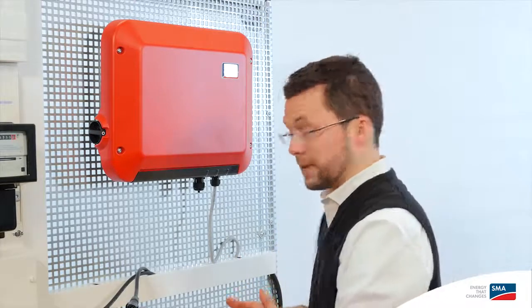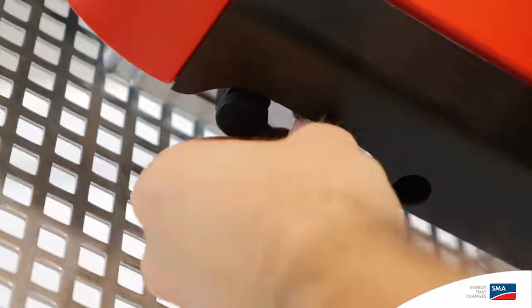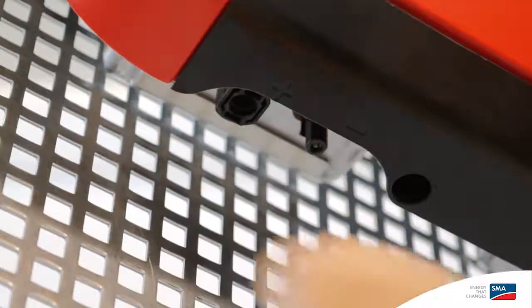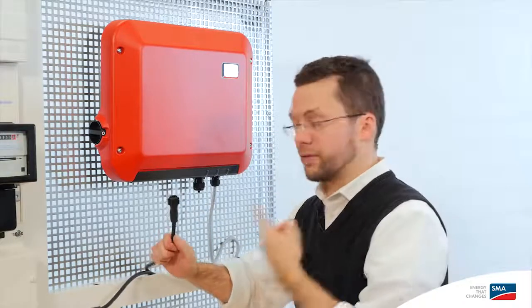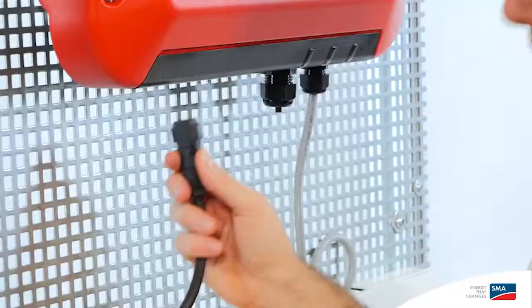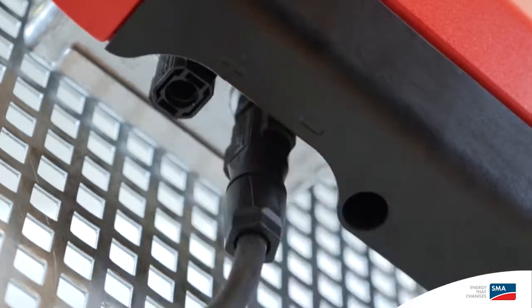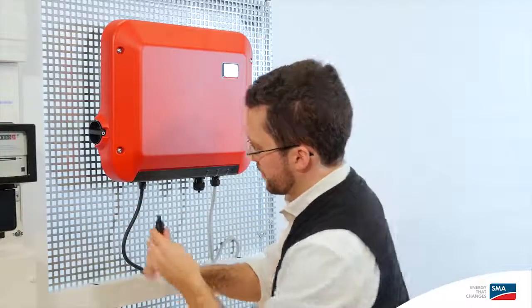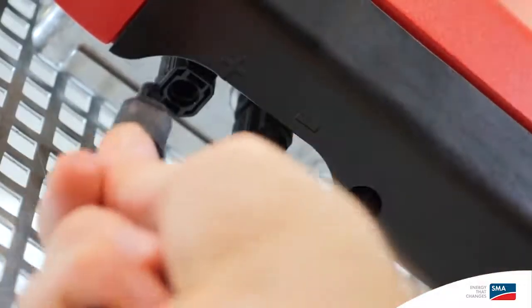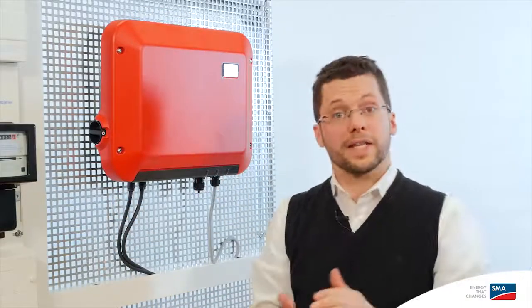Now we're ready to connect our PV array to the inverter. The first step is to remove the protective cap from the DC connection on the inverter. Then we take the pre-assembled DC cable and click it right in. The PV array is now connected to the inverter.